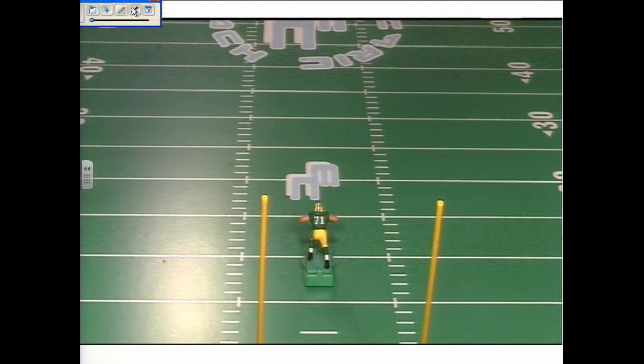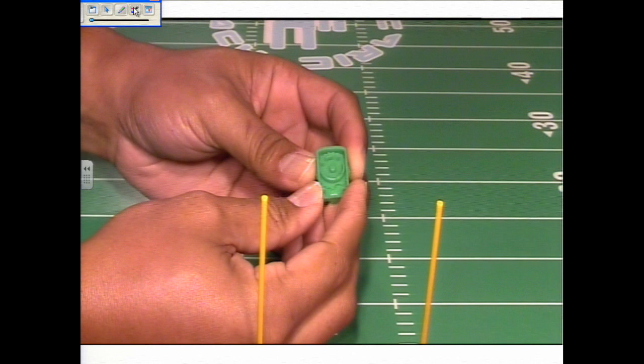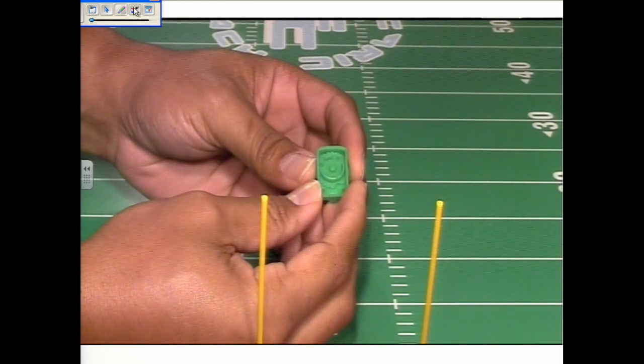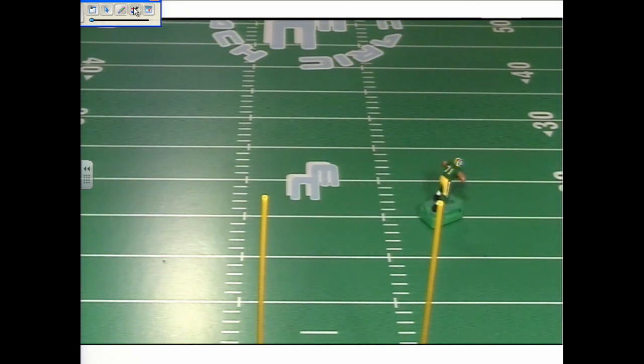Now I want to test how well this figure moves to the right. I expect to see it move in this pattern. I turn the figure over and turn the dial to the left, which sets the figure to turn right. I place it down on the board — excellent movement.